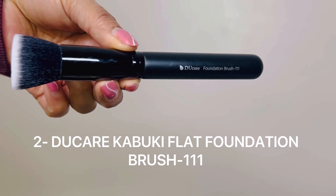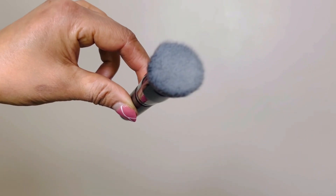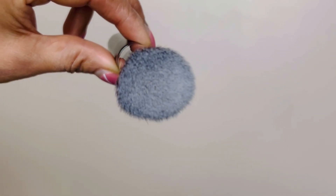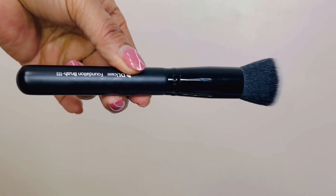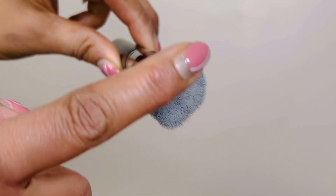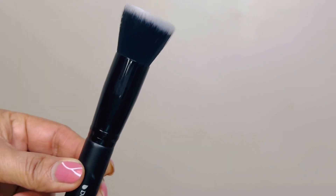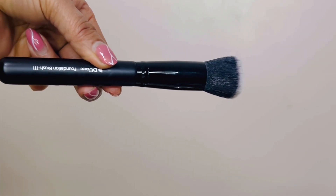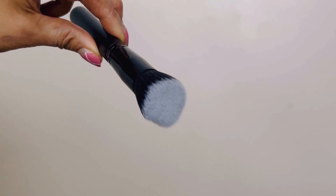The second brush is the Kabuki flat foundation brush, model 111, synthetic hair. This brush is for applying cream foundation or liquid foundation — you can apply primer with it as well. It looks like a flat brush, easy to apply cream foundation. It helps allow smooth skin, confidence, and long-lasting coverage when used correctly.